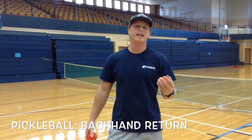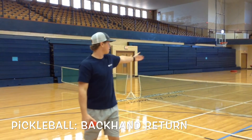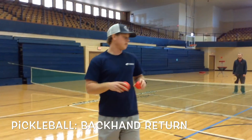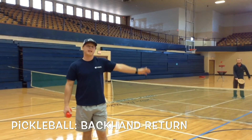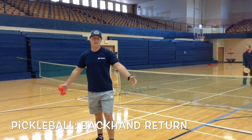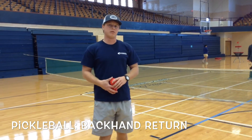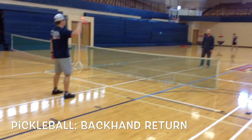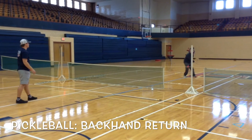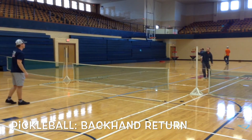This is the pickleball backhand return. Again, you need a pickleball court, pickleball net, pickleballs, and a pickleball paddle that Hunter has on that hand. The instructor is going to throw four backhand returns to the recipient on the other side. The way he scores is hitting it back inbounds. The only way you would not receive a point is if he hits it out of bounds and not in fair territory. Last one.